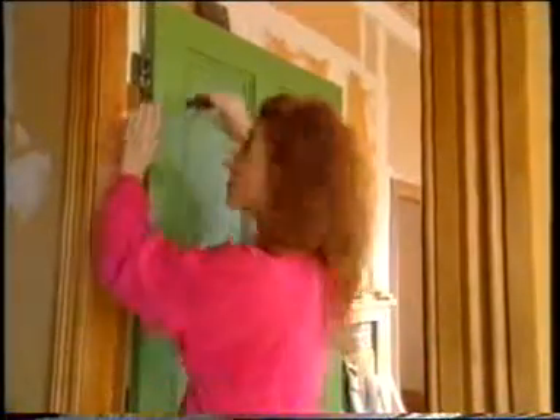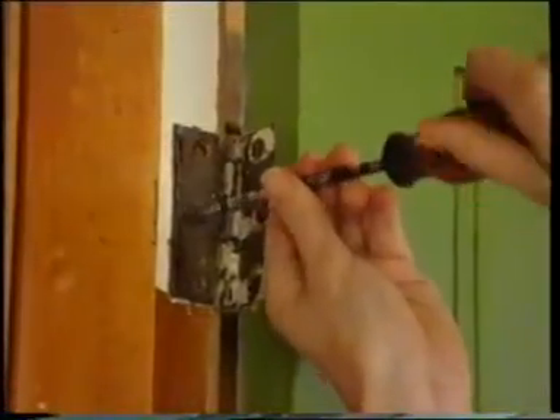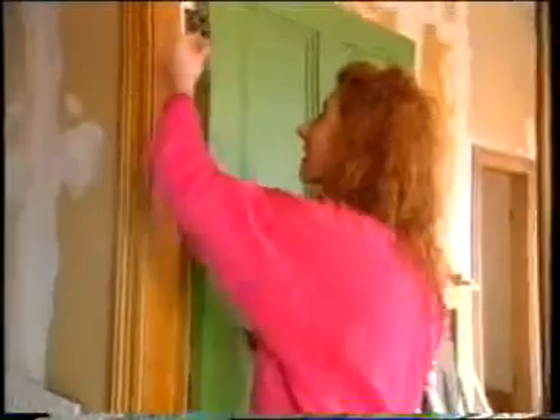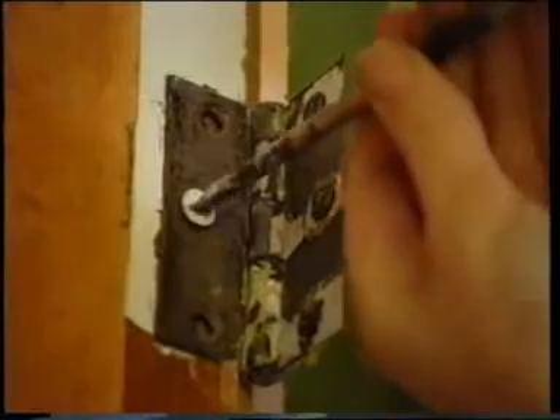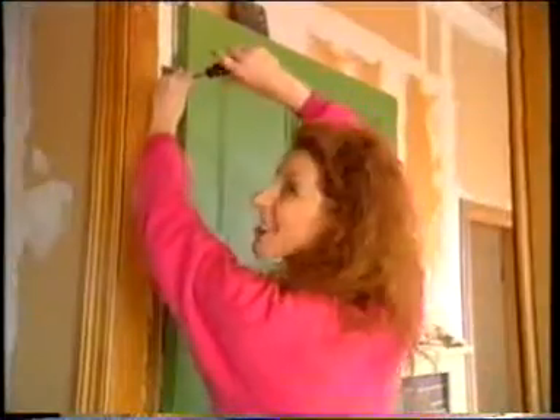NewTek fills in tightly where a screw just keeps going round and round. That's where NewTek comes in. So we just dip the screw in the NewTek, insert it in the hole, screw it in, wait for it to dry, and then tighten it up.